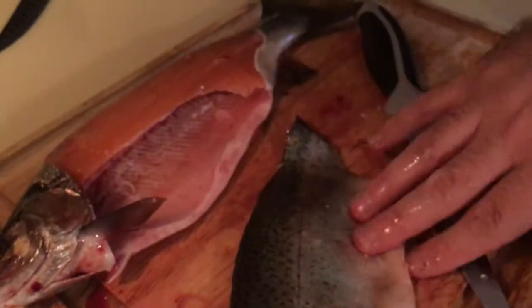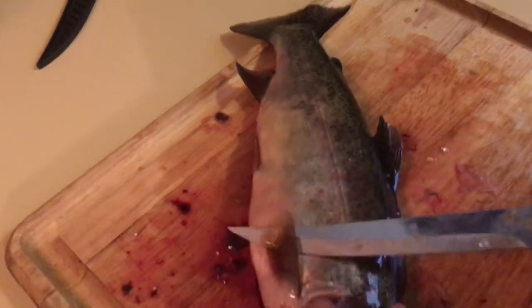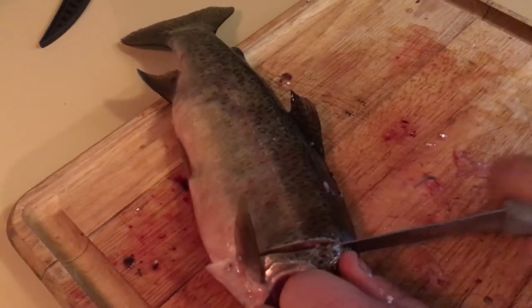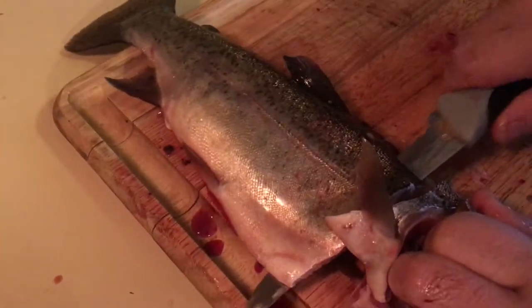A fully filleted side — throw that over there. Now I'm going to flip him and do the exact same thing on this side. Behind the fin, down until you feel the spine, turn the knife, cut in there and just run it down.